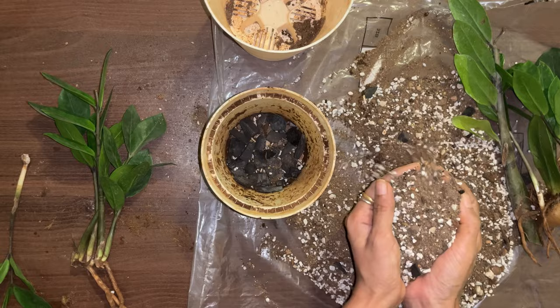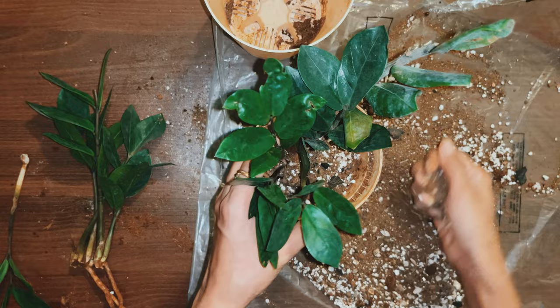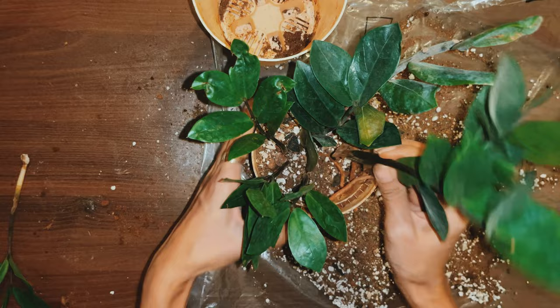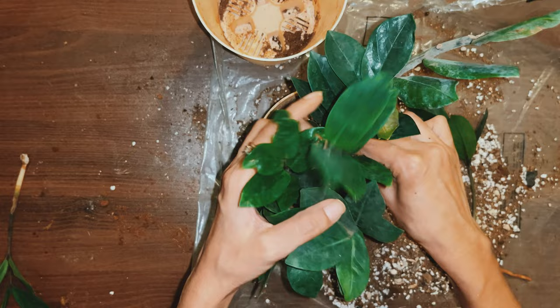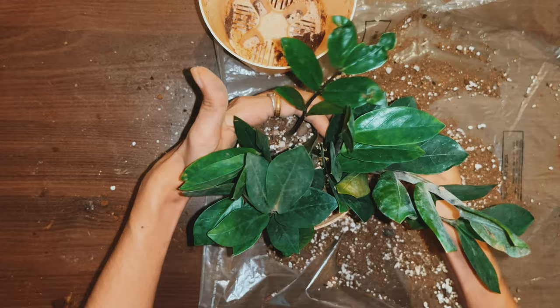Please note: do not place this outdoors, especially if it is raining in your area. Do not water this plant at all for at least 2 weeks — the exposed parts should be dry until the wounds heal completely. It should develop small rhizomes with roots in about 2 to 3 months. I will update how this plant performs in the coming days and we will see its root development after 2 months.